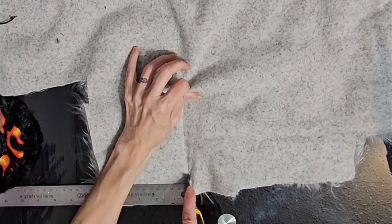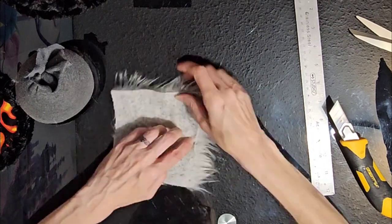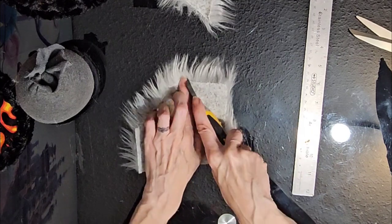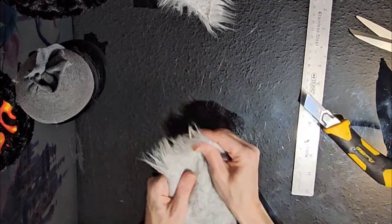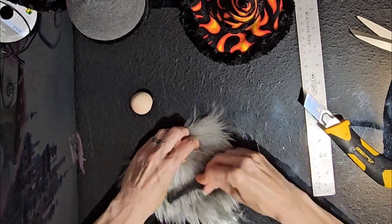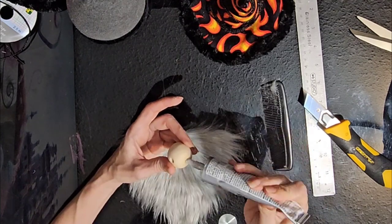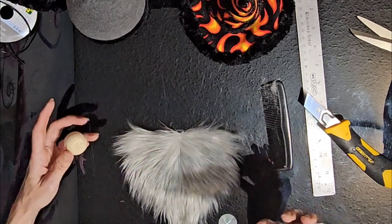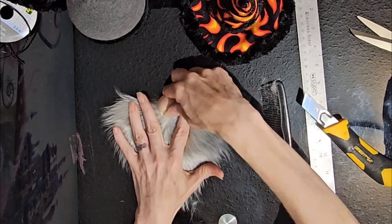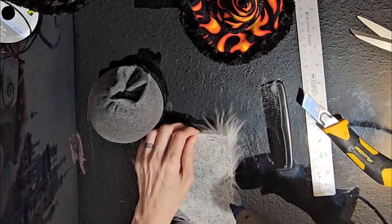For the beard, I'm using gray faux fur. Cut out a five inch square, cutting only the back — we don't want to cut the fur itself. Find the center and cut off the bottom two corners, leaving us a nice triangle. Make a spot for the polymer clay nose that I made previously — I'll leave a link in the description for how to make the nose. Add a little E6000 on the base of the nose and hot glue along the edge, then attach it firmly to the beard.